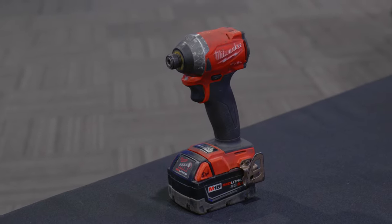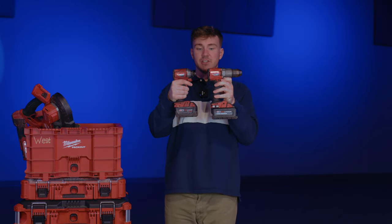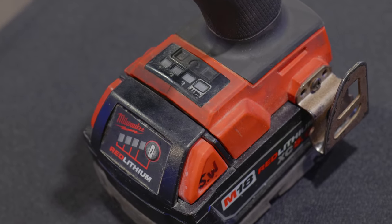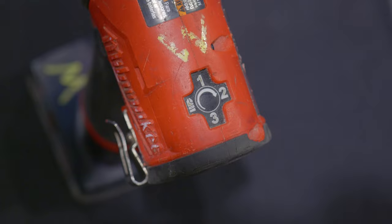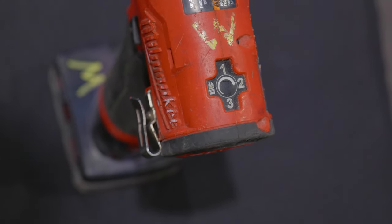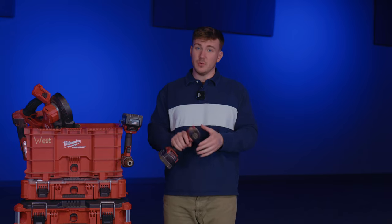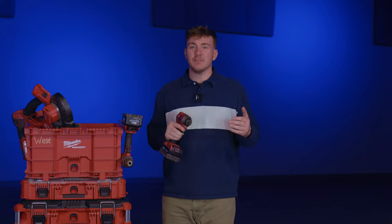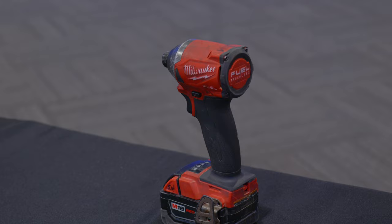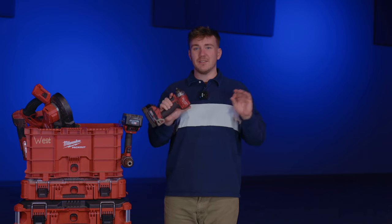It's also a lot smaller than the drill — form factor is a huge thing. This one has got four different settings: one, two, three are different torque settings, so it can work harder, and then on the fourth one it's got a drill setting. I don't really use that one too often, but the first three you really have to be careful because you will snap stuff off with this thing, especially softer metal screws, bolts, and nuts. But I use this thing every single day, all the time — it's kind of a no-brainer.